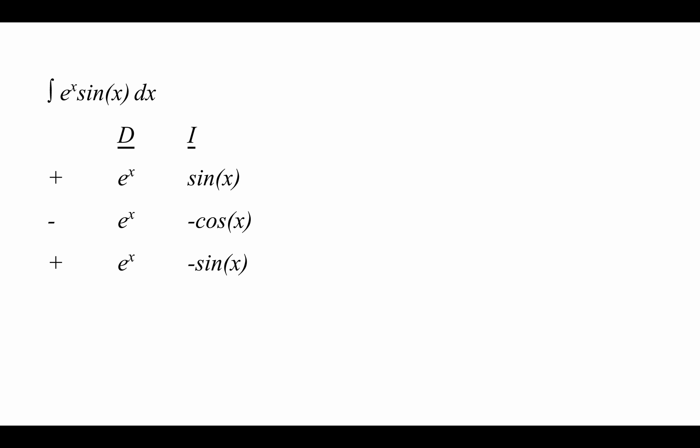To give you one last example, consider the integral of e to the x times sine x dx. When choosing which term to differentiate and which to integrate, it's important to keep in mind that in some cases it won't necessarily matter which ones you choose. Since both of these functions have integrals and derivatives that bring the function back to what it originally was, it's not extremely necessary to specify. For simplicity, I've chosen to differentiate e to the x and integrate sine x. We perform the calculations until we reach a certain point — and we want to stop here, because if we go any further, each of these terms just continues to repeat infinitely and we'll never reach a 1 or 0 value.